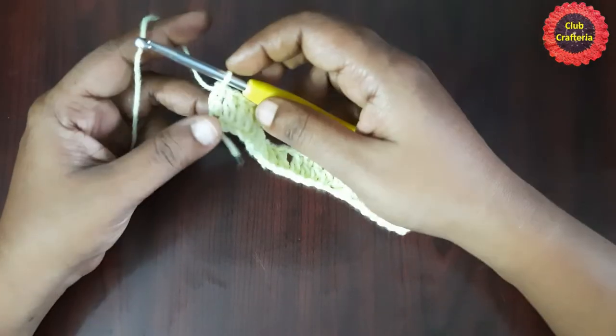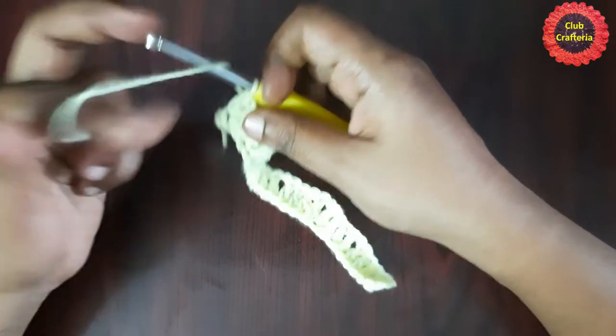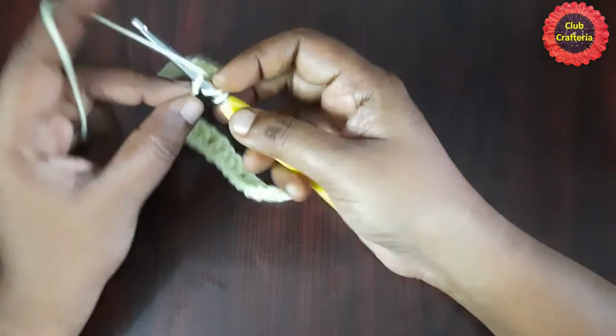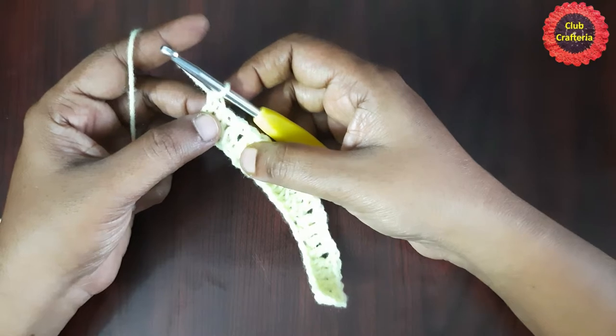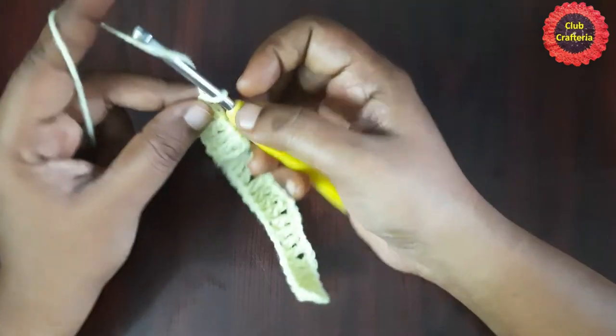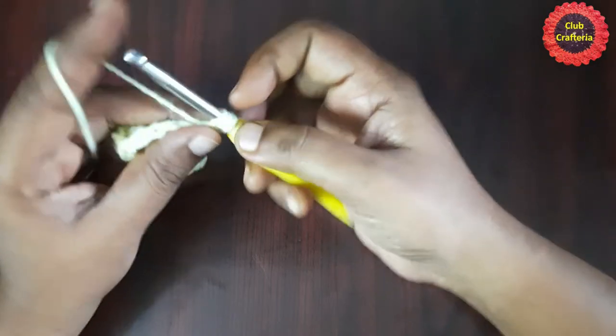In the last stitch you won't be doing chain 1 — just do one more double crochet in that last stitch with no chain 1. For the next round, do chain 1, turn your work, and do a double crochet in the first stitch.